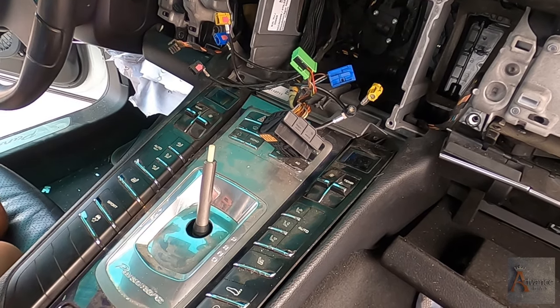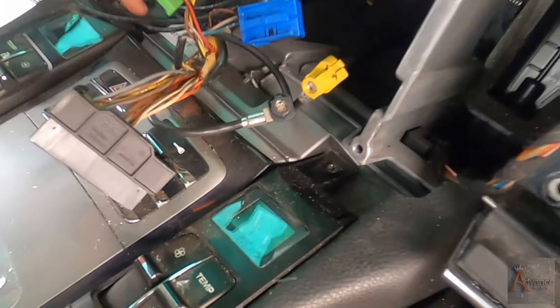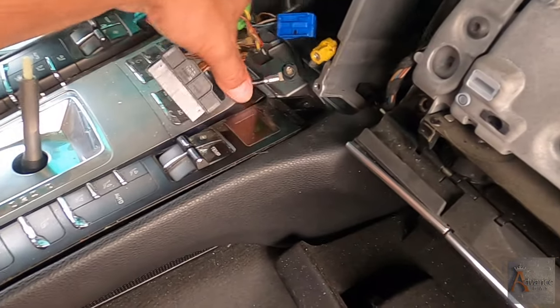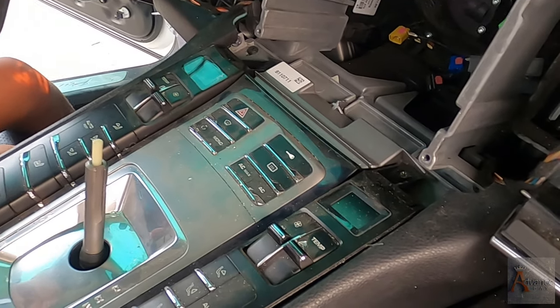What do you see? I see a couple of bolts there. Screws? Let's go. Let's move these wires out of our way. You move this chair. Let's go.